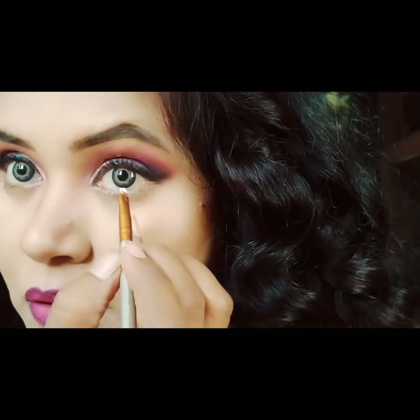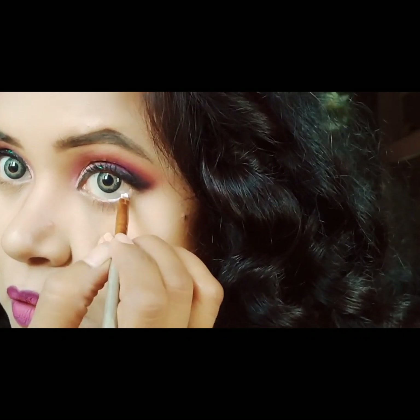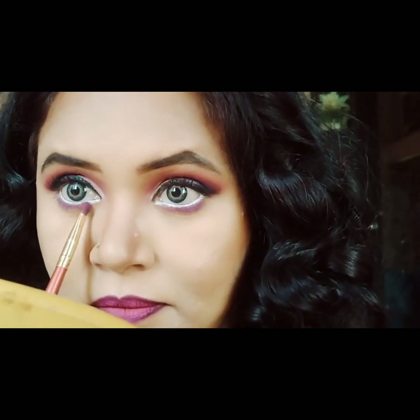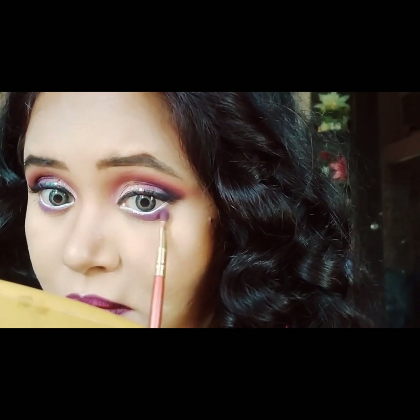Use a vibrant sheer and a deeper shade in the outline. After shading a buff shade in the outline, I will smudge and apply it for a blended finish.